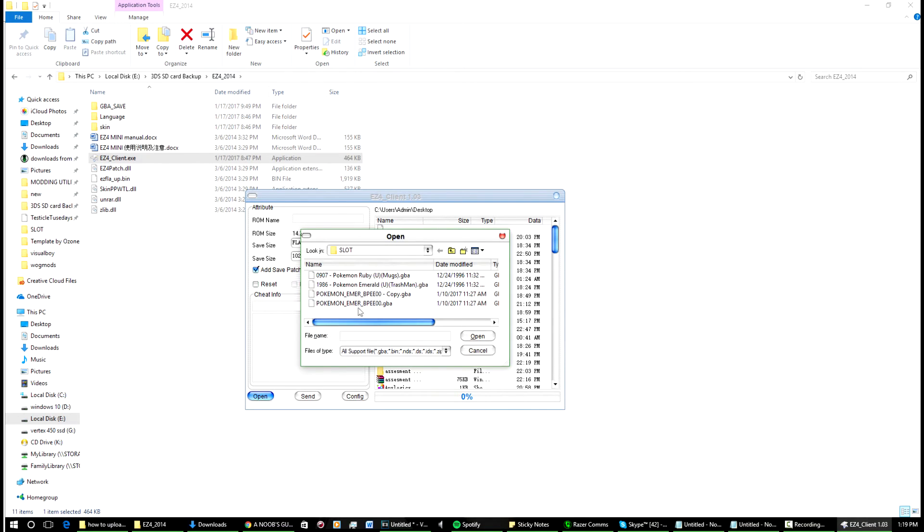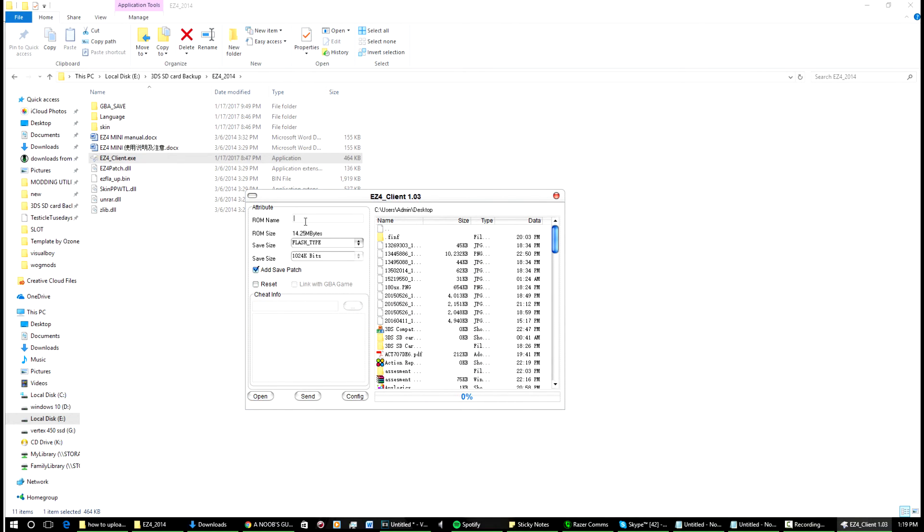Once we open it up, copy the name from here because it won't transfer the name automatically. Paste it up at the top, then leave the flash type as is. For the save size, you don't want to change the flash type — bring the save size all the way down to the smallest one, which is 64 kilobits. Click that one and then click 'Add Save Patch'.